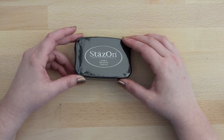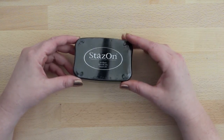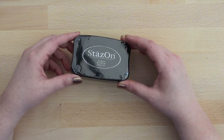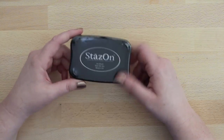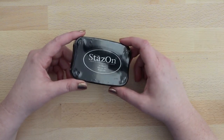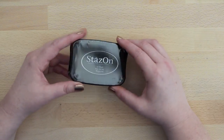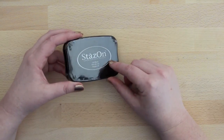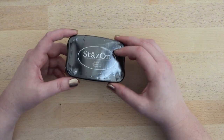I also got this Stazon ink. I've been wanting to try this for a long time, and I saw it and I was like, today's the day I'm going to buy it. It's still in the package — I knew once I used it, it would get kind of messy. I'll keep you guys posted on this, but it's supposed to work on like everything, even washi. So I'm really excited about this.